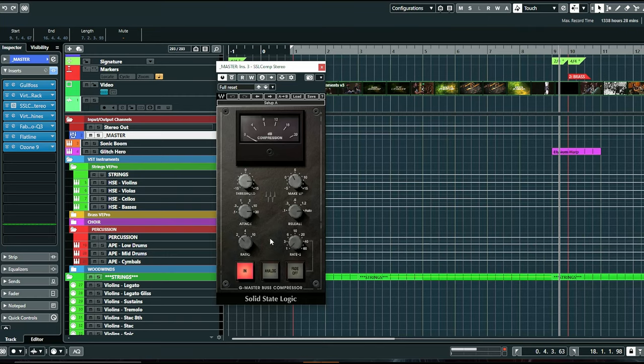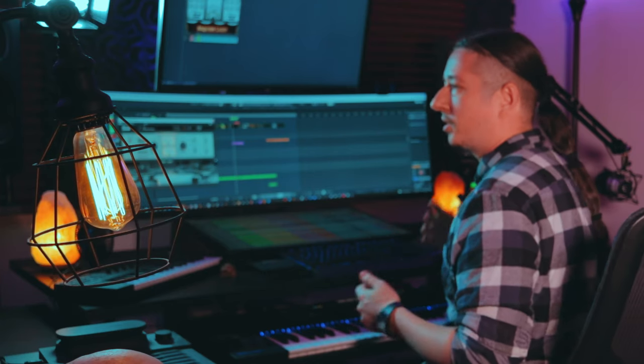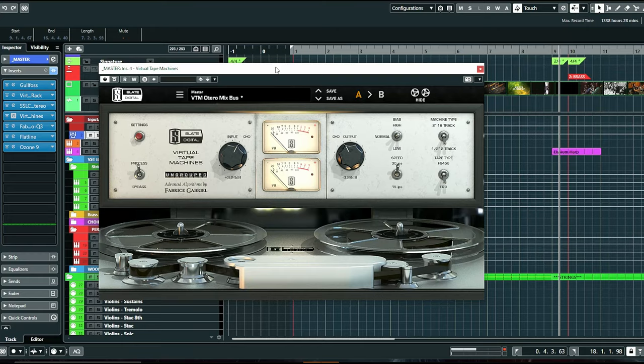For my settings I'm basically using the attack at 30, the release set to auto, and the ratio at 2:1. I basically just adjust the threshold so it's sitting a little bit between zero and four — that nice middle ground where it's not pumping and not really smashing, just a nice middle ground. Then I'm also using the Slate Virtual Tape Machine — just another layer of bringing in some of that analog warmth and grit, trying to warm up the sound and smooth out some of the transients.